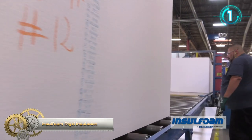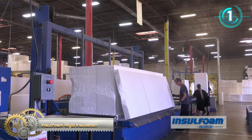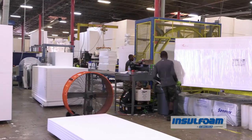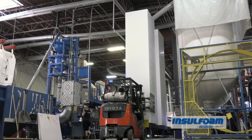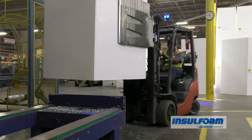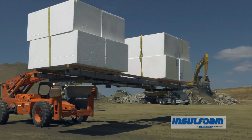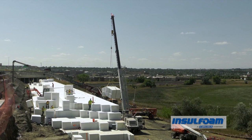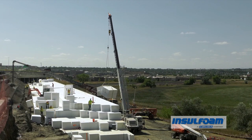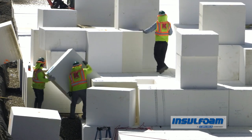InSulfoam GF is a lightweight geosynthetic fill material used as an alternative to various fill materials, as a soil stabilizer, and in various engineered applications. The geofoam consists of closed-cell expanded polystyrene and meets or exceeds the requirements of ASTM D6817 standard specification for rigid cellular polystyrene geofoam.